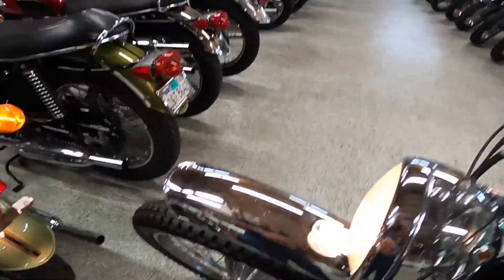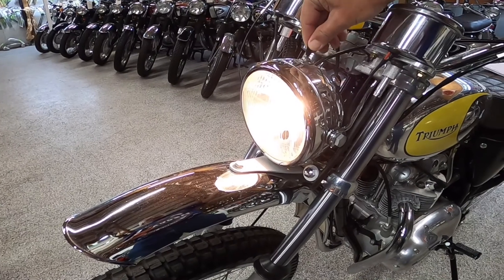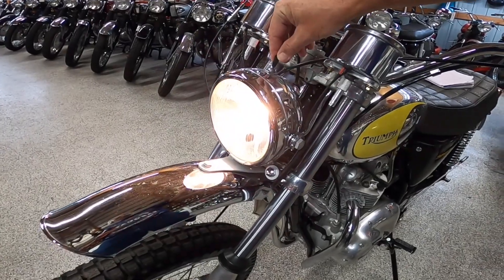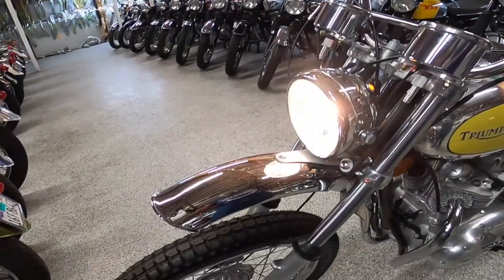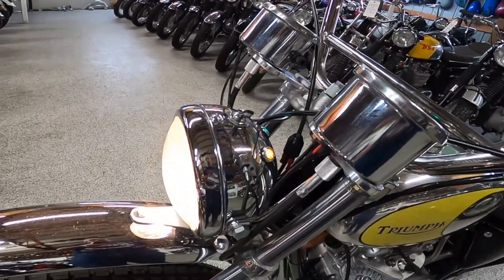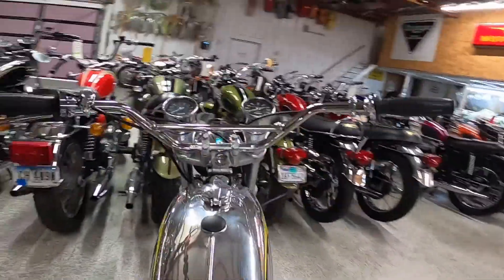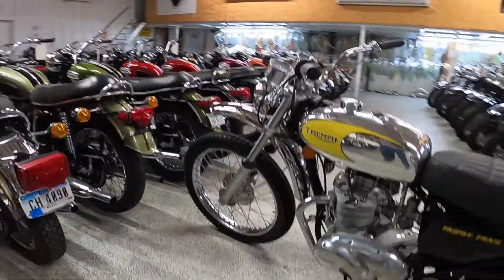This is the headlight switch here. It gives you off, day running light, and then running light, with the brights up here — that orange light is the brights. Very neat. I like the way it looks: very light and airy. Let's shut that off. Very good-looking motorcycle.